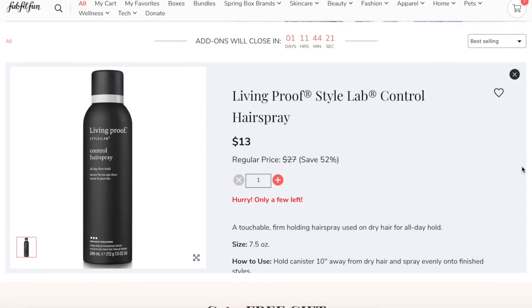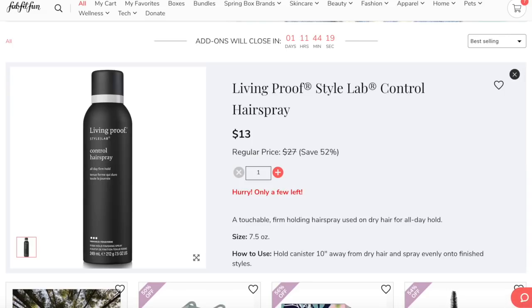Another Living Proof product I'm really pumped about is the StyleLab Control Hairspray. It's an all-day firm hold, which makes me a little nervous because I'm definitely a light hairspray type person, but I'm going to give it a go. I don't use hairspray all the time, so I think it'll last me a long time.